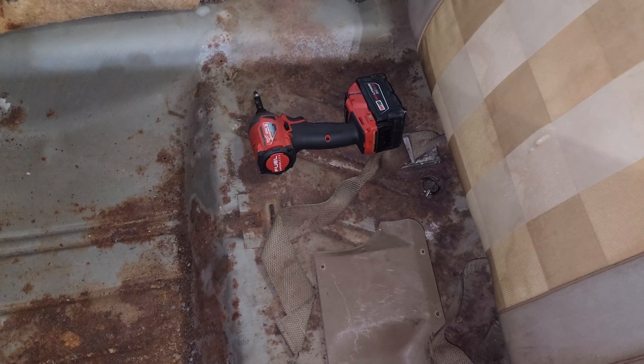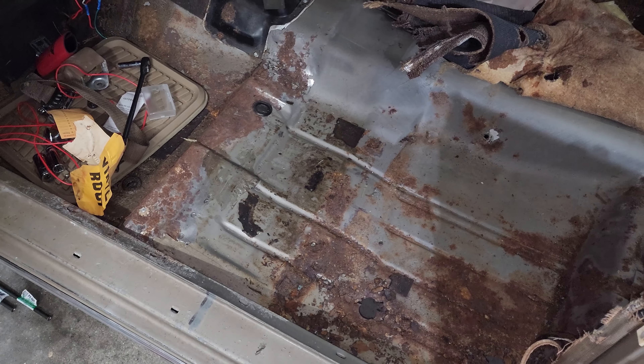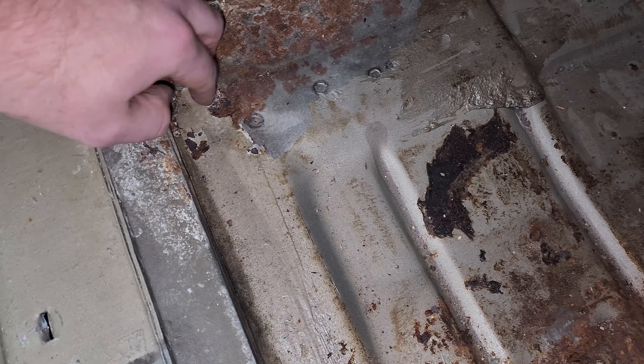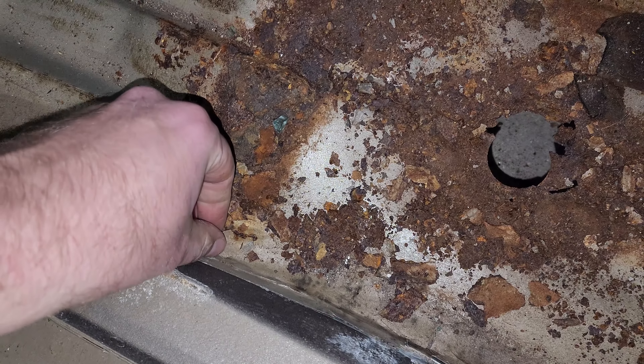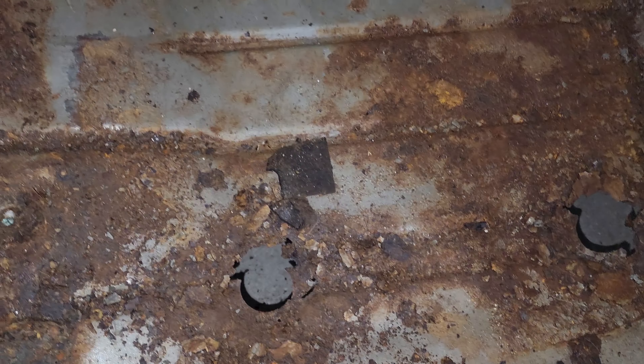I kind of knew that was there just from poking around underneath. Back there is some surface rust but nothing too serious. So all in all that seems like pretty easy work. And anyone questioning seam sealer — you can see they use it here from the factory. This is all seam sealer of sorts. They used it plenty all the way down through here. You can see it cracks over time, but if I have to do this again in another six years I think I'll be okay. So we're going to go around and scratch a bunch of this up and see how well we can get it cleaned up.